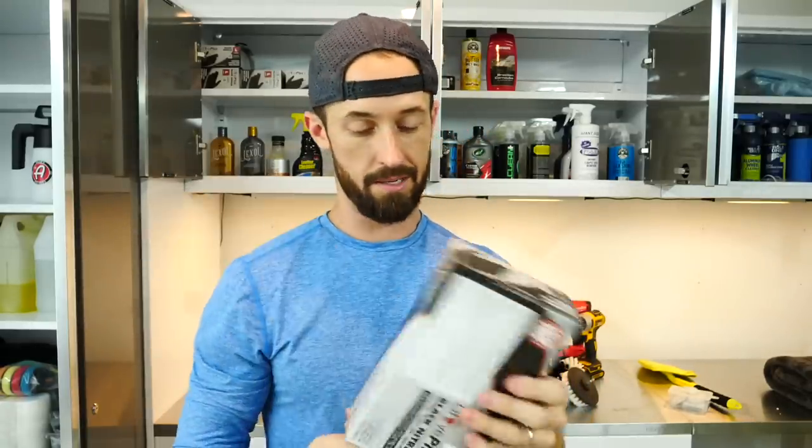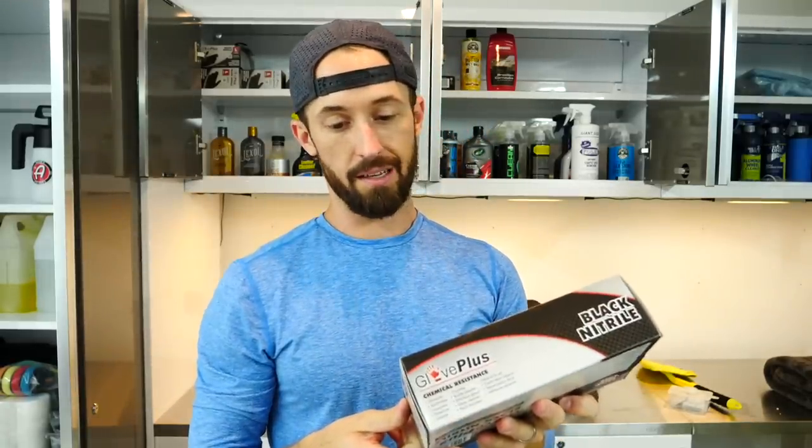Black nitrile gloves — I picked these up from Amazon, got five or six boxes really cheap. Definitely use gloves when you're detailing because of all the chemicals you're dealing with — you don't want that on your skin. Some sort of eye protection and a mask is always good as well, especially if you're working in a dusty car. You don't want to breathe in that dust.